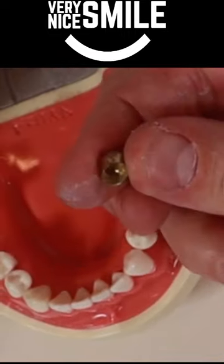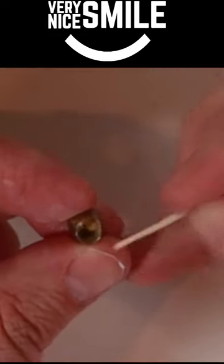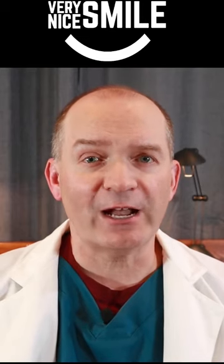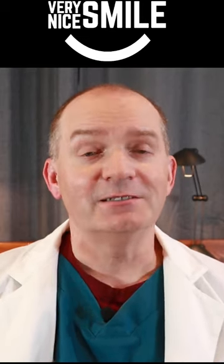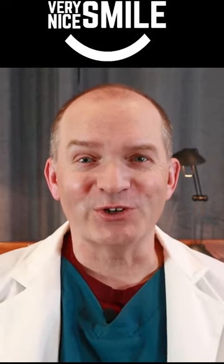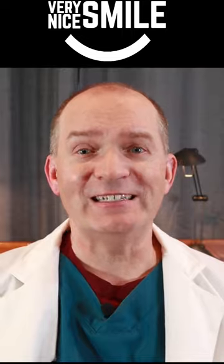To re-cement a crown or bridge that fell out, first try to clean out any food or plaque that might be stuck inside the crown. Then take the crown and test fit it on your tooth. Does it fit and feel okay when you bite down on it? Good, then you can try and re-cement it. Dry off the inside of the crown.